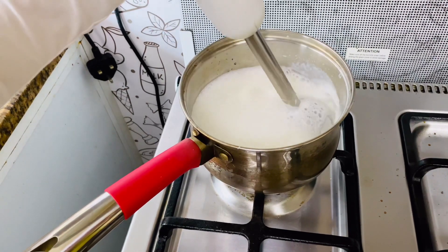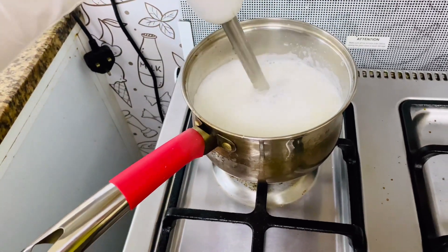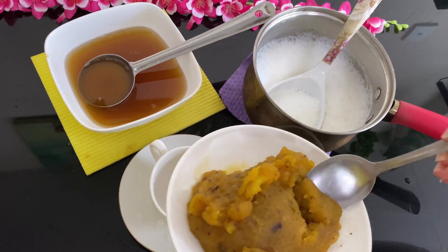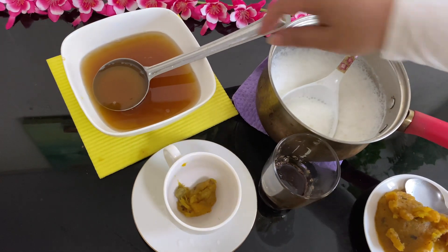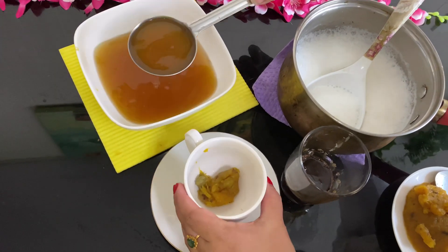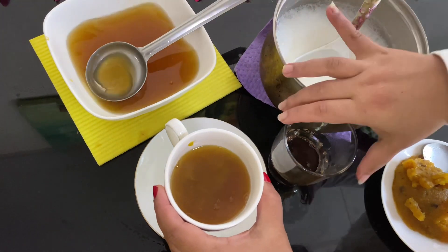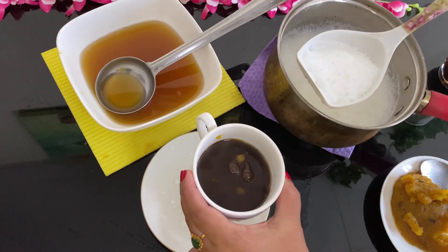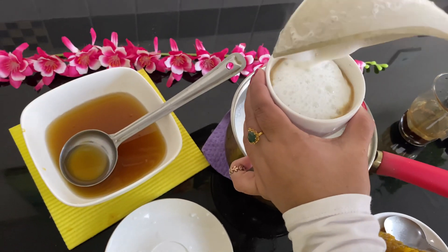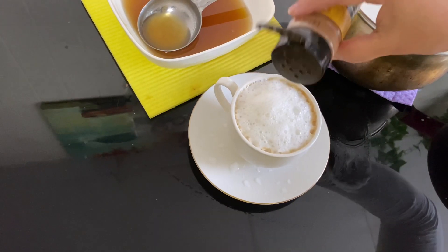We will put the flame on a little bit and then take it off the flame. I'll cut it off the flame. First, put this pumpkin puree in a cup. Put the juice in the pot. Then add coffee and add it. Put it in the pot and add a little cinnamon powder.